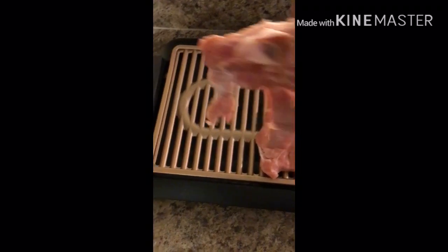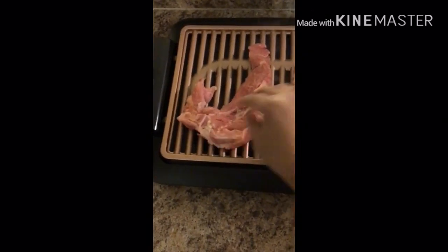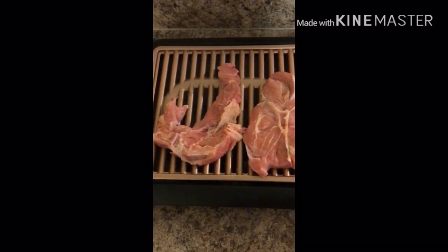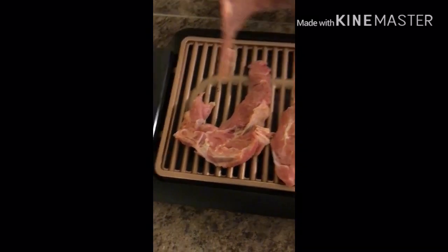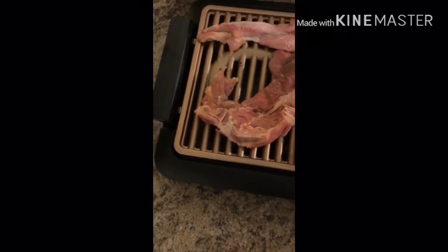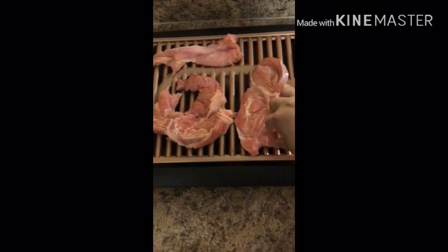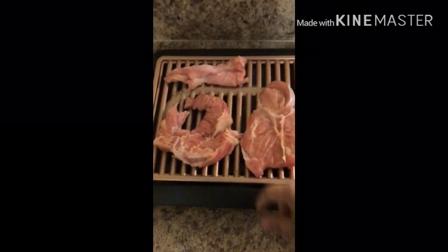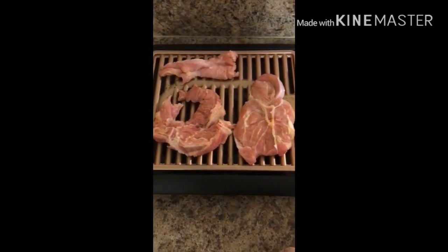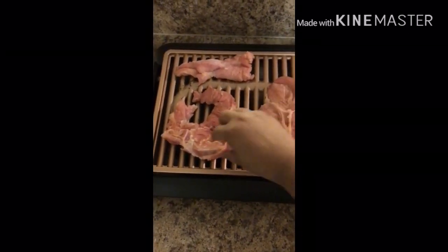First piece of duck meat going on! Hey, you better not smoke up — it said smokeless. Oh, you're no joke! Is it cooking already? Oh, look at that meat, look at that meat, it's already starting to cook!